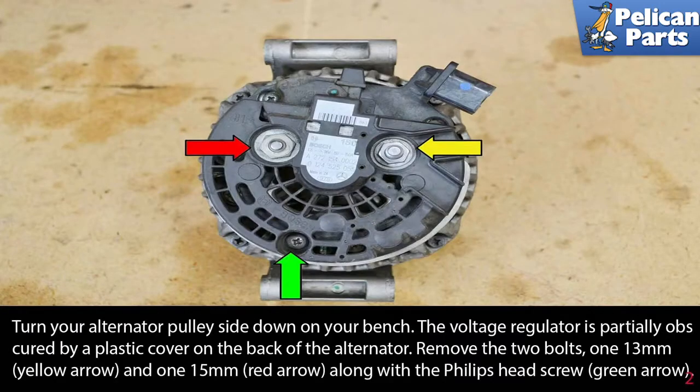Turn your alternator pulley side down on your bench. The voltage regulator is partially obscured by a plastic cover on the back of the alternator. Remove the two bolts — one 13mm (yellow arrow) and one 15mm (red arrow) — along with the Phillips head screw (green arrow).